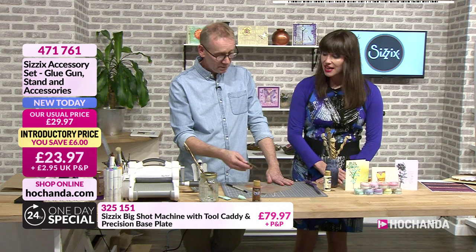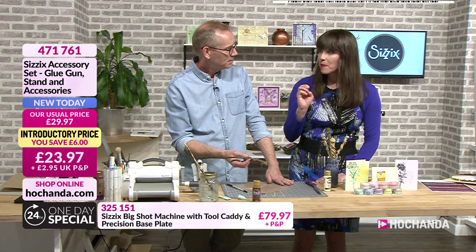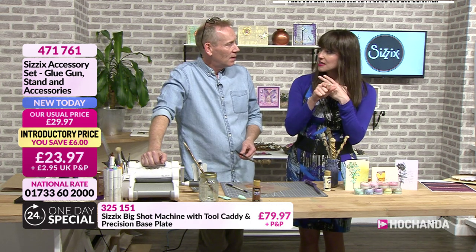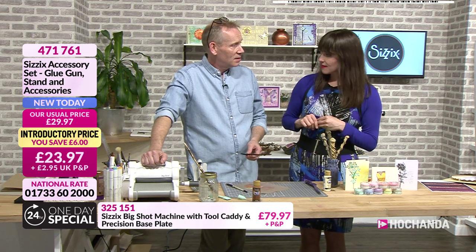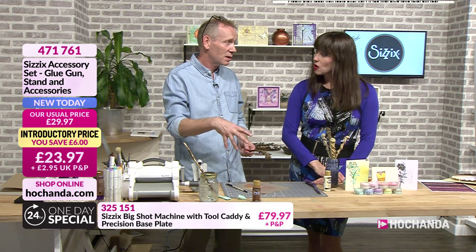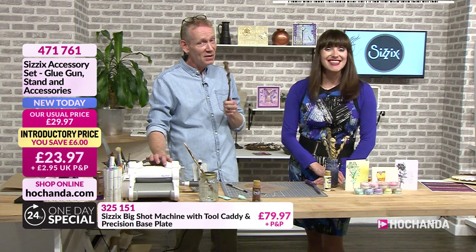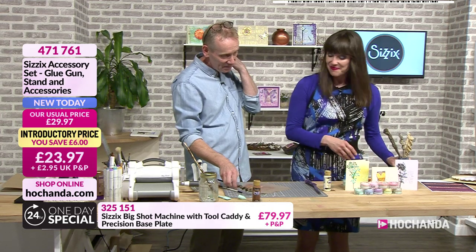We've had a lovely email from Angie who's singing the praises of Sizzix. She says she's had her Big Shot for more years than she can remember — it's her go-to desert island tool. She's also recently bought the Big Shot Plus. It's reliable, precise, and efficient, and she wouldn't be without it — a great investment. People keep asking about sentiment stamps and sentiment dies. Watch this space — at some point in the future. Thank you very much for that lovely testament.